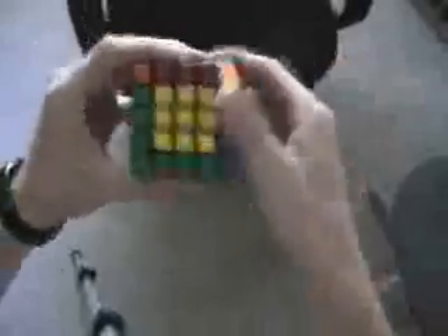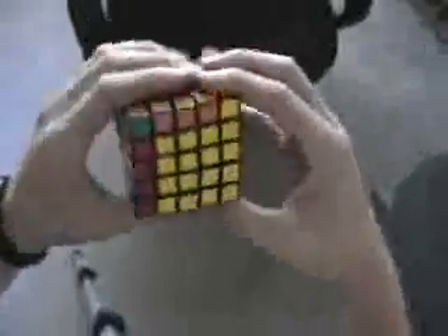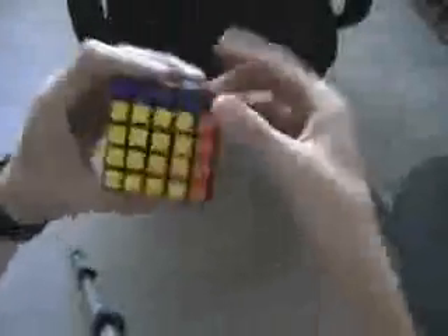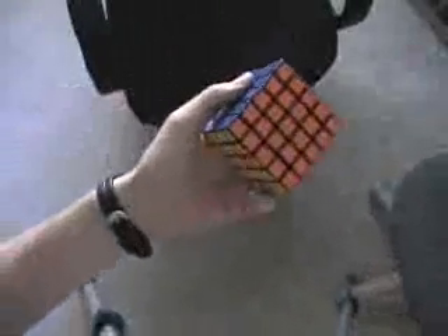And I'll just go ahead and solve the 3x3 regularly. I'm finished. I hope that helps out.